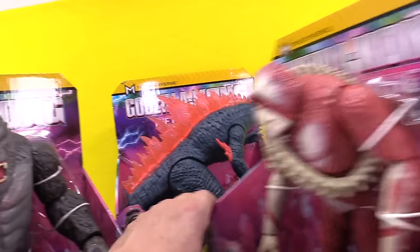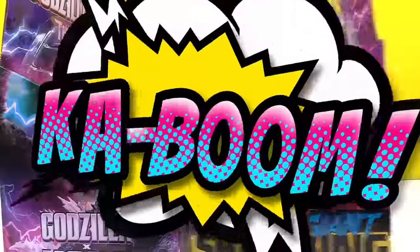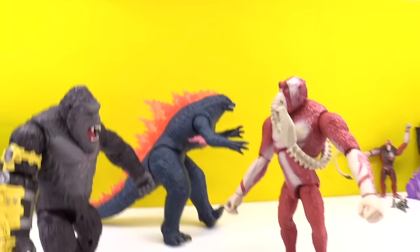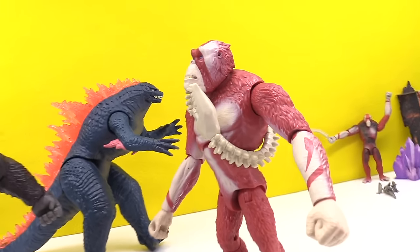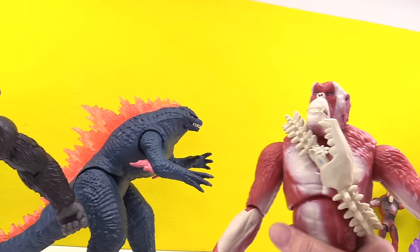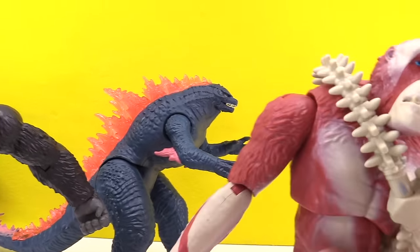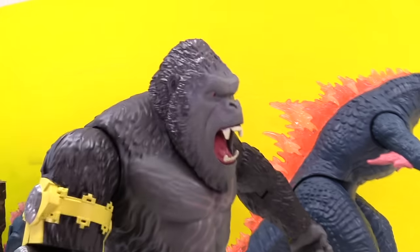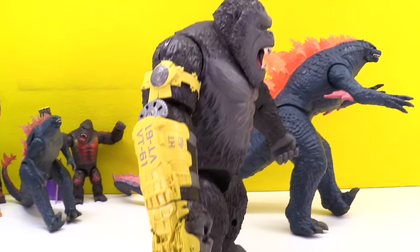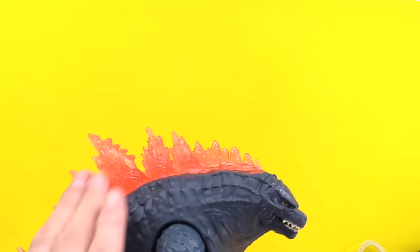We've got three Titans here ready to duke it out. Kong and Scar King are trying to get at each other. Look at this Kong with Beast Glove — these are the giant size, all of them. We did unbox some of these in a previous video. Here is the Scar King — pretty sweet with Whip Slash. That is the spine he uses as a whip. And then you've got King Kong with his Beast Glove — some kind of bionic arm. The evolved Godzilla is evolved because now he's got pink going down his dorsal plates, ready to light up with a new type of atomic breath.